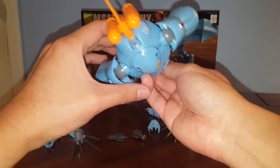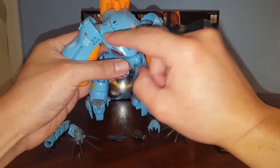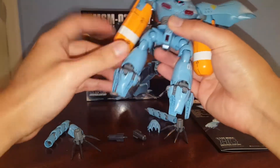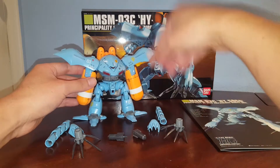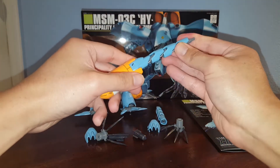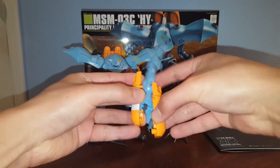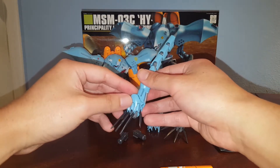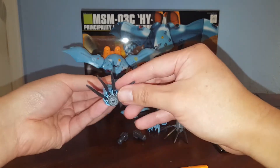Right here we have a very similar backpack to the Zigog Experimental — these are the booster units to let it cruise underwater. Now let's talk about armaments. We already know these are the torpedoes, and right here is the chest machine gun. Then we have these arm pieces — open up the feet and let it stand real quick. Just like in the anime, you take these parts and attach them right here like so, and that makes the arm.